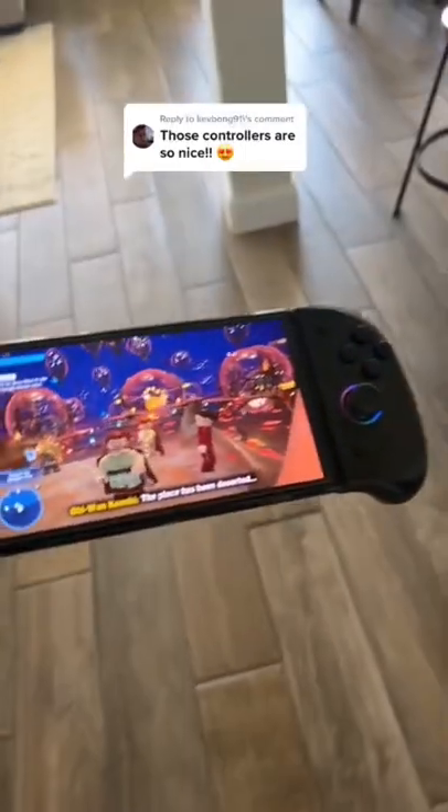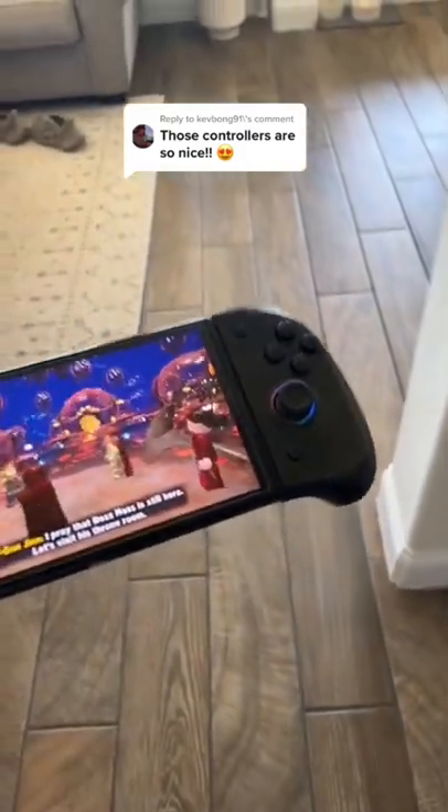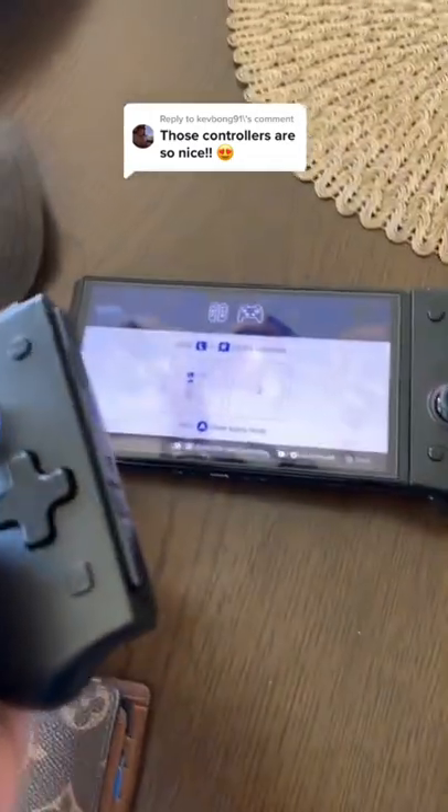When I go out or when I'm over a friend's house, everybody who has a Switch always asks, 'Hey, where did you get these?' They'll try them and be like, 'These are really good.' I'm going on about 90 days of having these now.